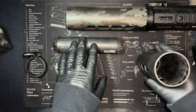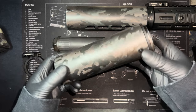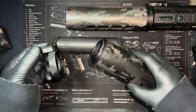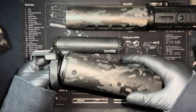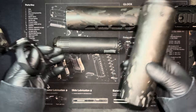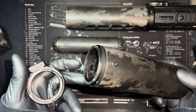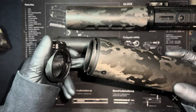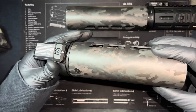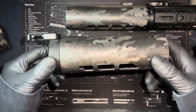This is a ModTac URAC suppressor shield — URAC stands for Universal Rail Adapted Attached Coupler. I believe this whole system together weighs around three ounces — it's super light. It's a spring-loaded dual lug setup. You just attach it, it goes right in, twist, good to go, done.